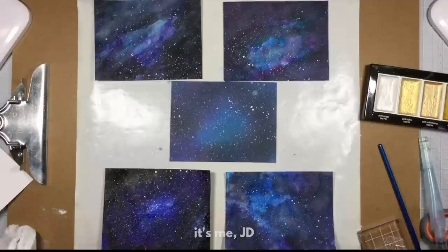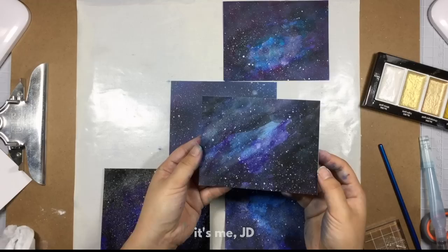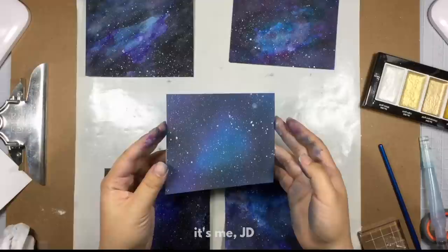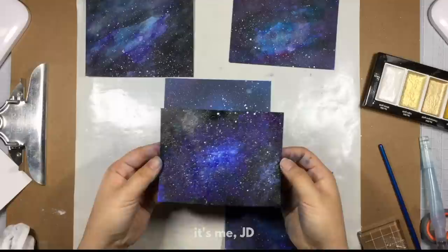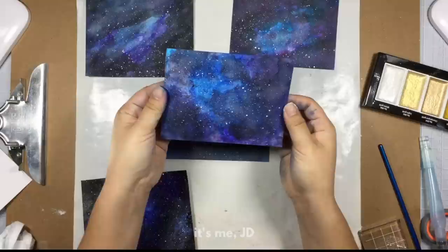First up is the watercolor — not bad. I think I would have made the washes a little smoother instead of having that harsh line there. Second is the distress ink watercolor — a little muddy but it still works. Third is the distress oxide, with Pluto front and center. Fourth is the acrylic painting, which turned out really good — I think this is one of my favorites. And the fifth one is the marker ink smooshing, which turned out really well; it just took the most cleanup.